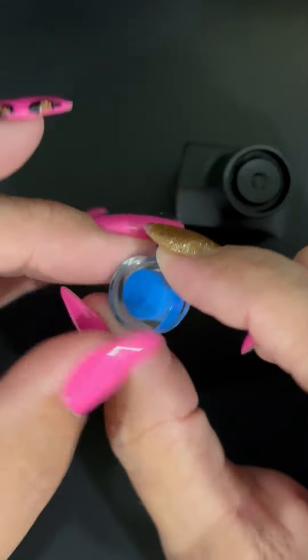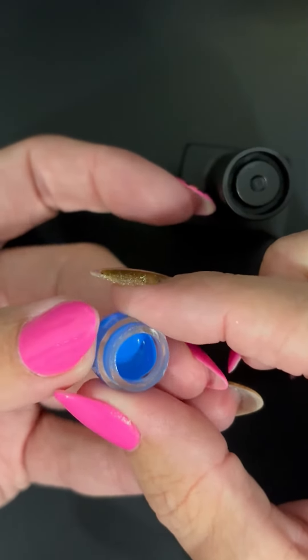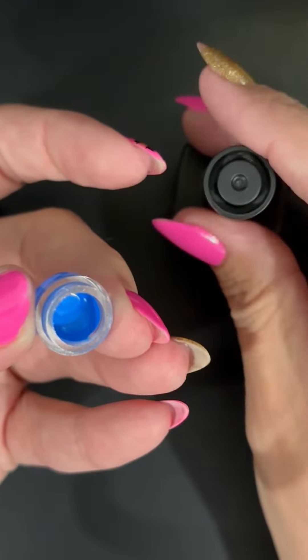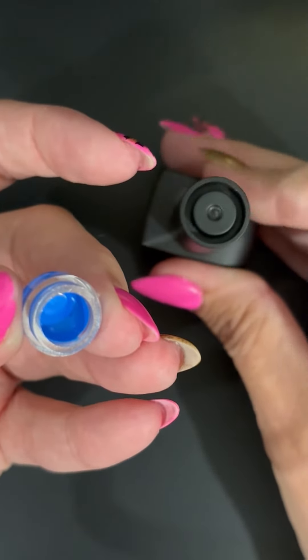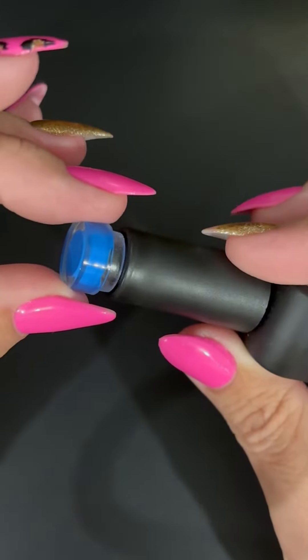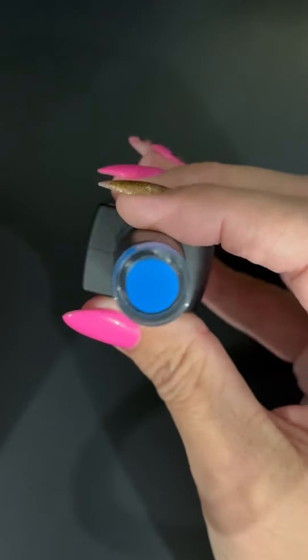What we're going to do next is place this into your gel lamp for 60 seconds. Once it's cured, allow it to sit for a minute and then we're going to place it into the lid and lightly press it down. You should not have to force these into the bottle — they should just sit nicely in there, and once it's complete it will sit in there nice and cozy.